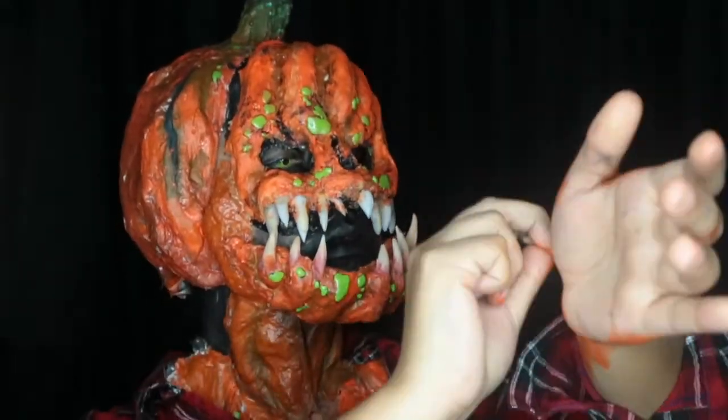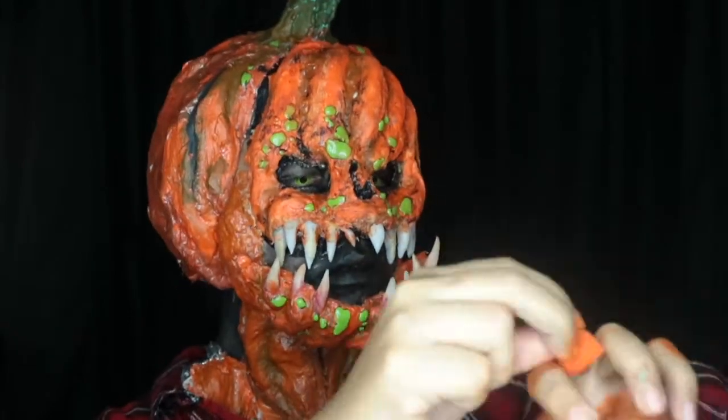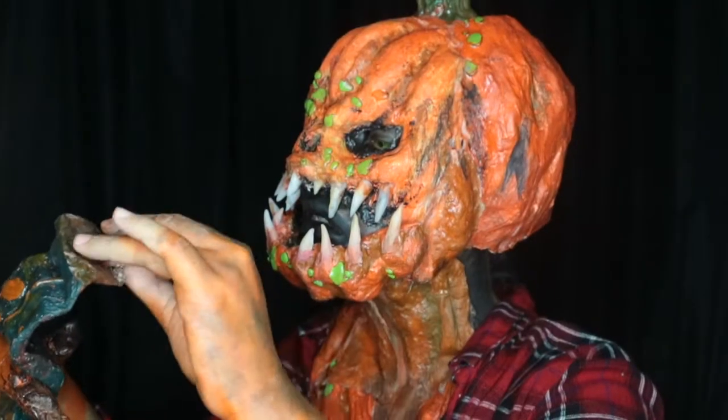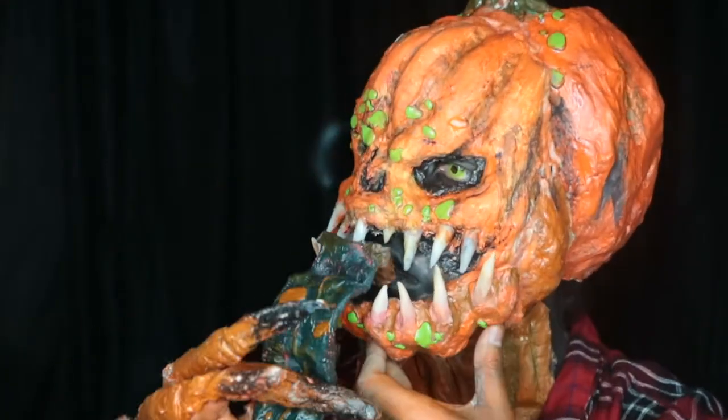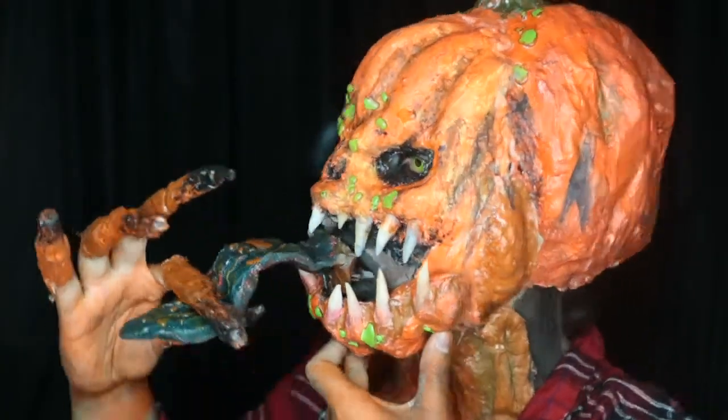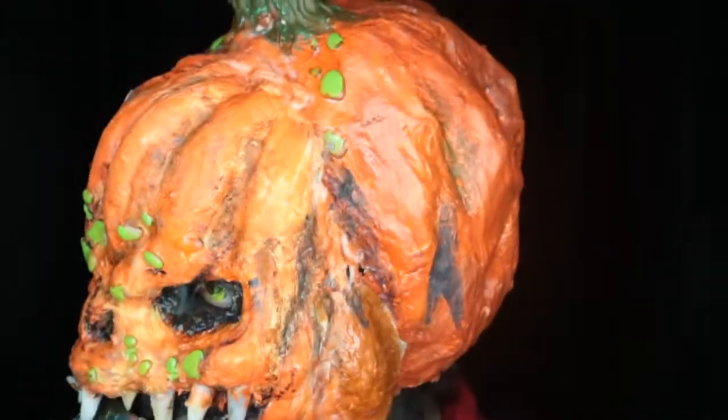Now I'm painting my hands orange and putting on my tongue, also made out of paper mache and aluminum foil, along with my claws, which are made from the same thing.